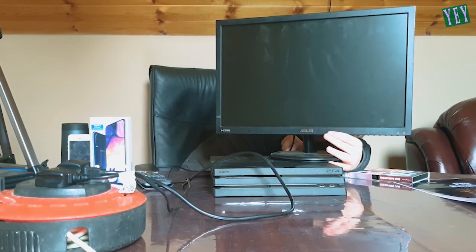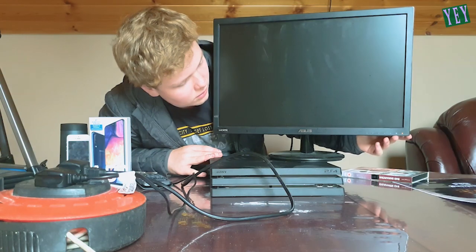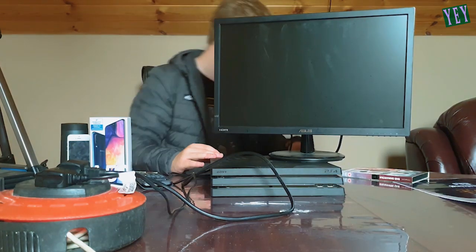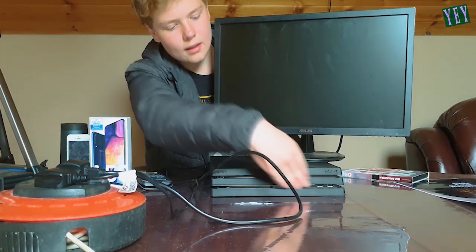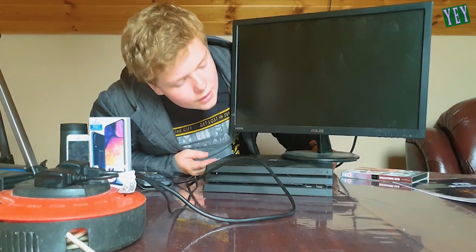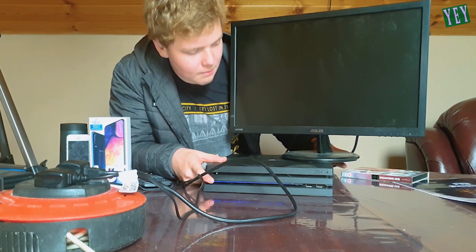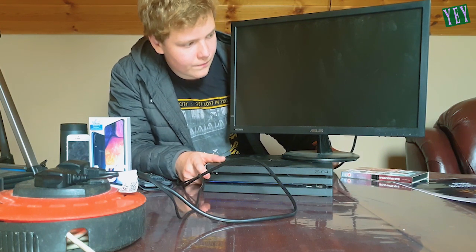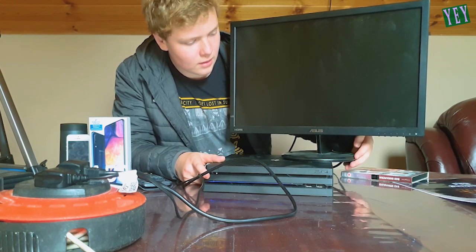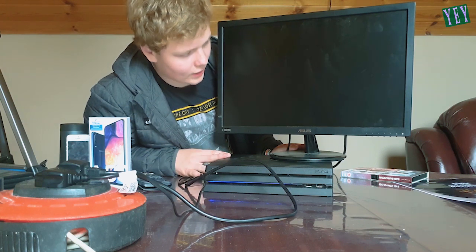I'm plugging her in in three, two, one. It's plugged in. Does it come on? Maybe I need to start it up or something. Is there like a button on the front here? I don't own a PS4, I own an Xbox. There's a little button here. Oh, it made a noise! Made a noise, alright. My monitor's off, let me turn it on. Okay, my Asus monitor. And the fan — it's running, there's fan spin.